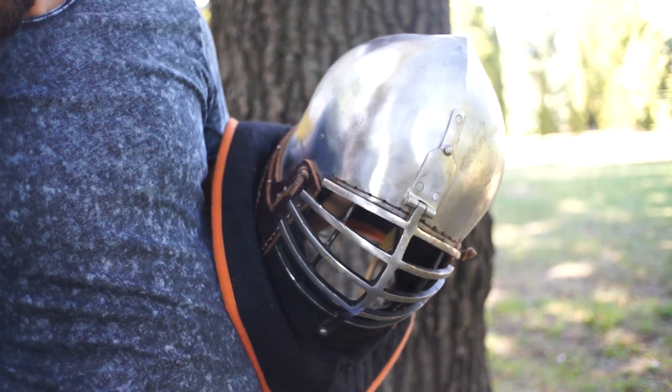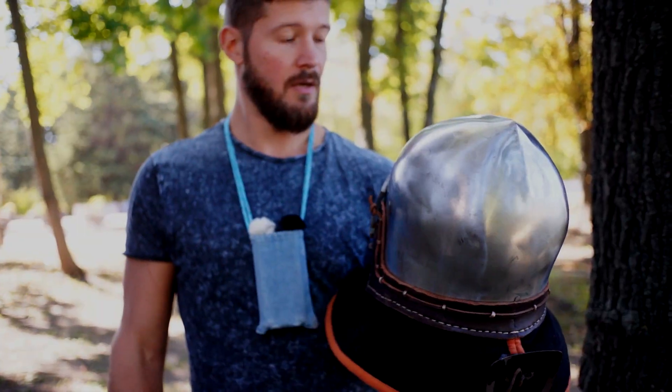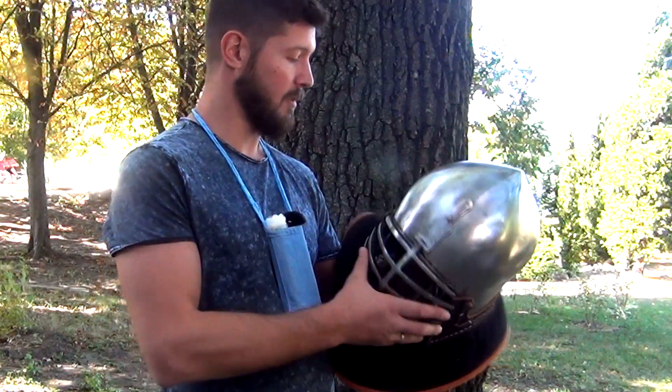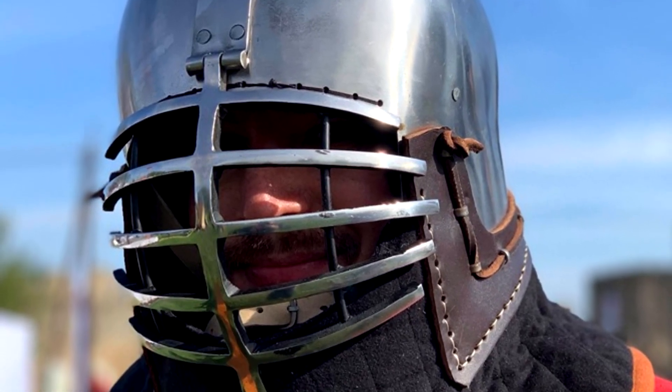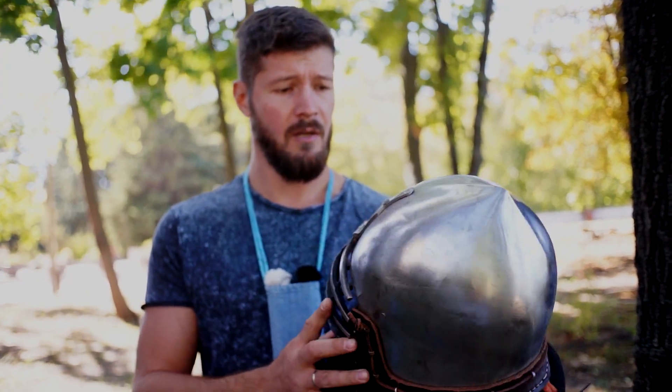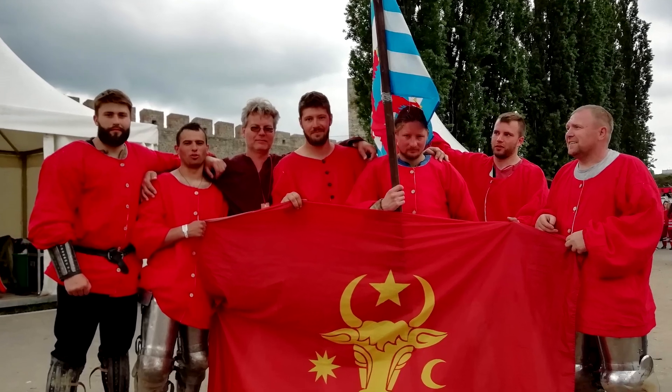This helmet was made specially for pro fights. It's very light. I have been using it at Battle of Nations in Serbia this year, 2019, on pro fights, and took first place.